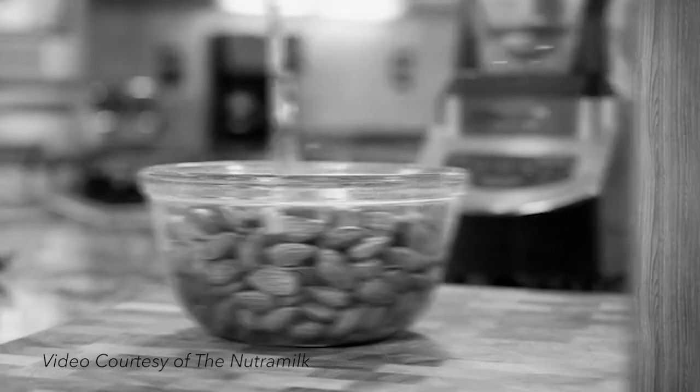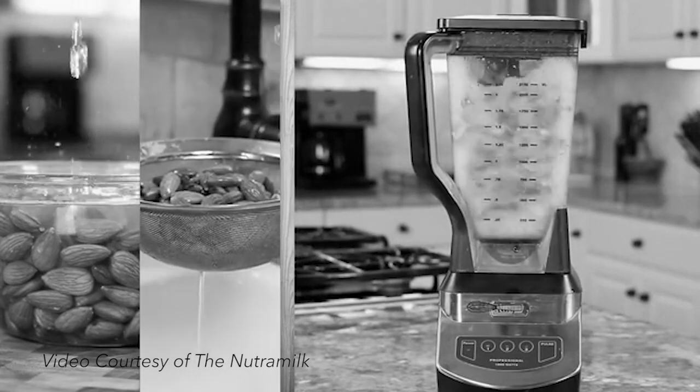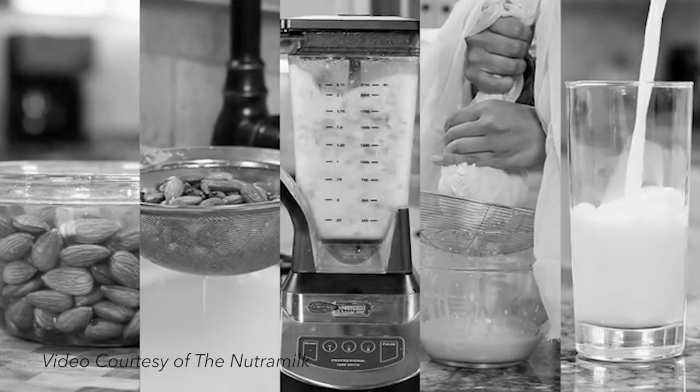Even though it's better when you make it yourself, it's also a lot of work to do. You have to soak the nuts in water overnight, then blend the nuts with some fresh water in a high-speed blender. Then you have to pour the mixture into a mesh nut milk bag and strain it by hand. This results in some fresh nut milk and a nut milk bag filled with leftover nut meal that you have to figure out what to do with, or else it would just go to waste.